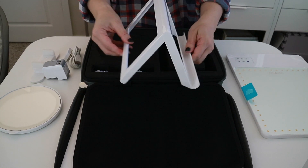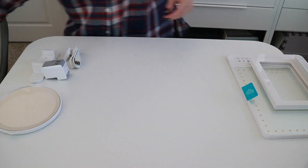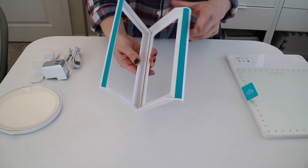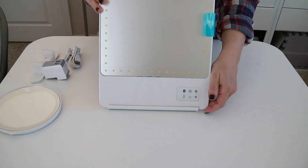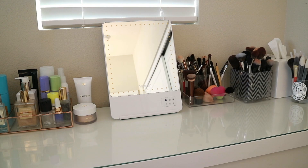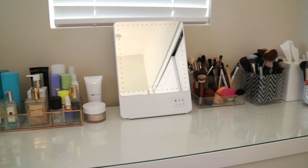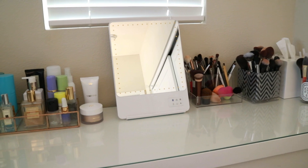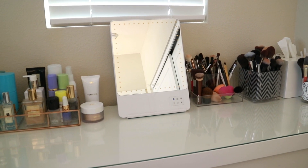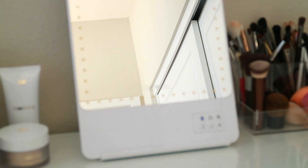And here is the stand that the mirror sits in. I just wanted to show you the stand in particular because it has rubber feet at the bottom that keep it from moving around, which is pretty cool. Here's the mirror sitting on my vanity — I don't have a very large vanity, this is the IKEA Malm table — and I wanted a mirror that kind of fits underneath the window that I have in front of my table, so it fits perfectly under there.